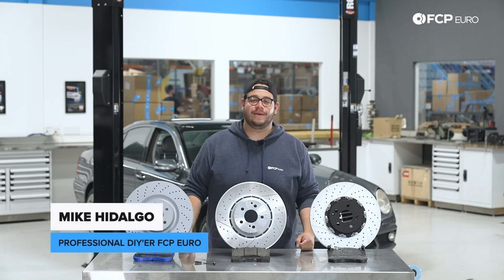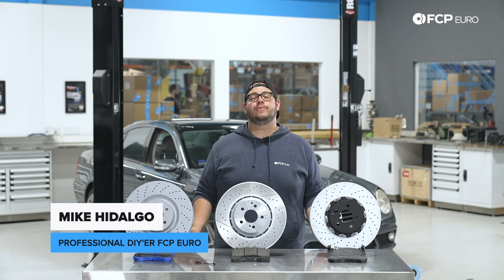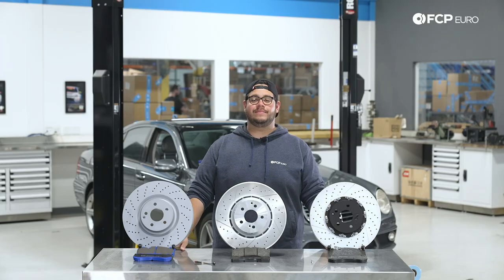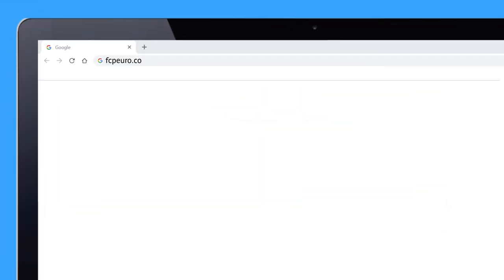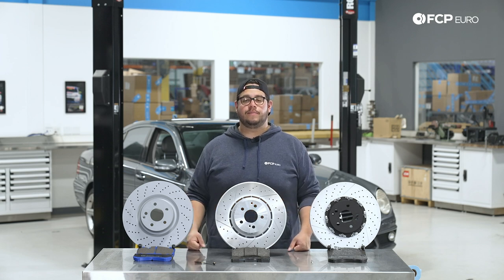What's going on my good people? Mike Hidalgo here. Thank you for joining us on another FCP Euro DIY. Today we're going to be working on a 2008 W211 E63 AMG, covering how to replace your front brakes.